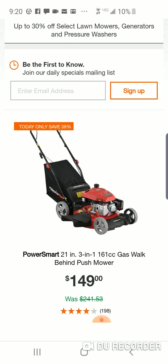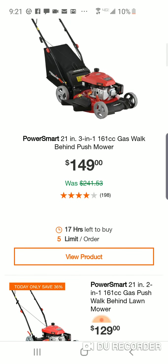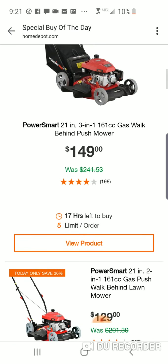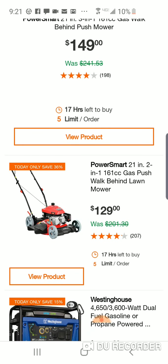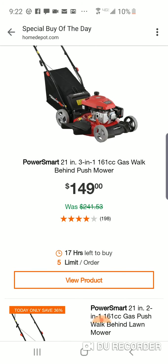Power Smart is really known for their snow blowers more than anything, though they do make a lot of different outdoor power equipment. This one is like a hundred dollars off — save 38% — maybe good for an extra mower if you don't want to spend a lot. It's got pretty good reviews, 200 of them, four stars. Both models have a 21-inch deck with the same engine. The $149 model is a three-in-one with side discharge, mulch, and bagging. The $129 model is a two-in-one — side discharge and mulch only, no bag.